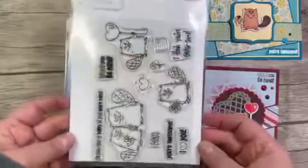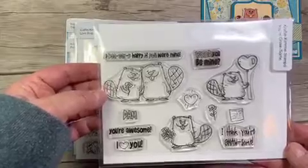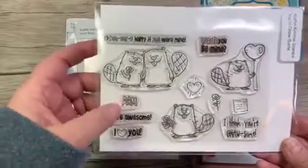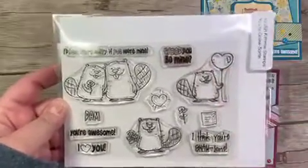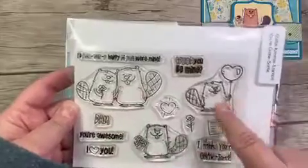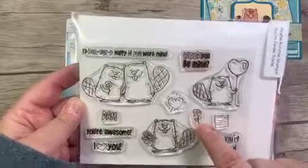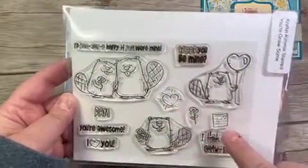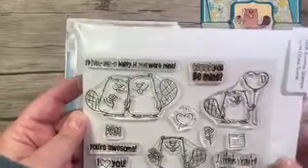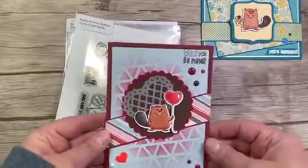First we have 'You're Awesome.' The sentiments include: I'd beaverly happy if you were mine, Damn you're awesome, Damn I love you, Would you be mine, and I think you're awesome. You get the little beaver couple, a little beaver holding a balloon, a beaver with flowers, an extra flower, a little heart, and a little valentine or letter.